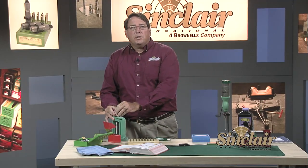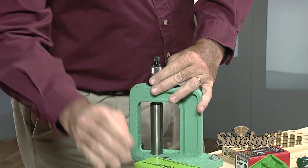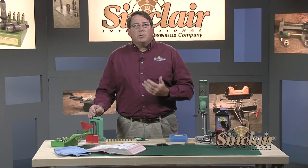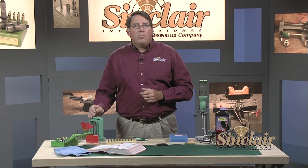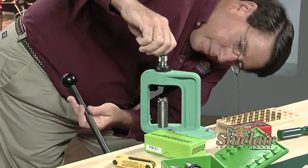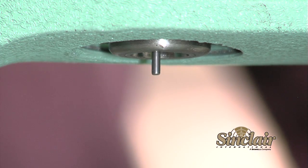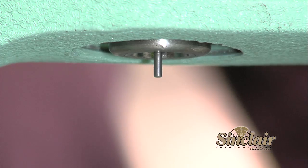Once you have the die touching the shell holder, secure the die lock ring. When using a carbide die, it's best to put only very light pressure on the bottom of the die with the shell holder, because heavy pressure can crack the carbide portion of the die. After securing the lock ring, adjust the decapping rod assembly so it protrudes approximately 3/16 inch from the bottom of the die, then lock the decapping rod in place.